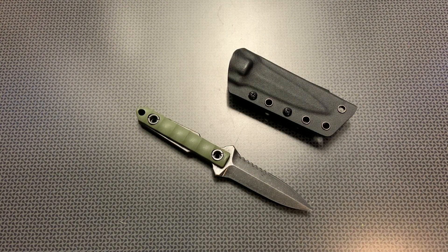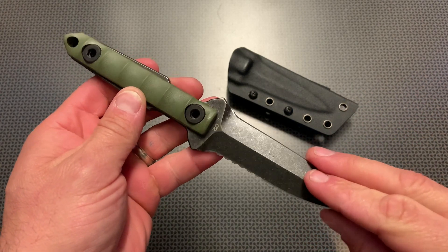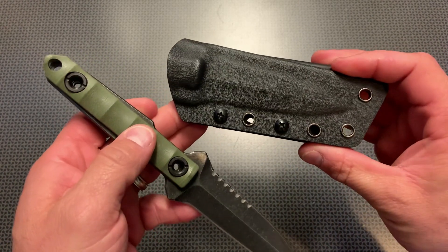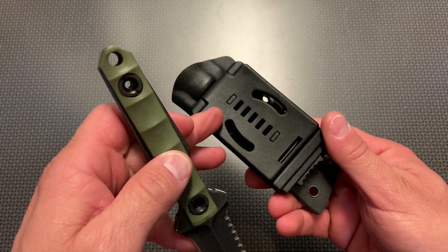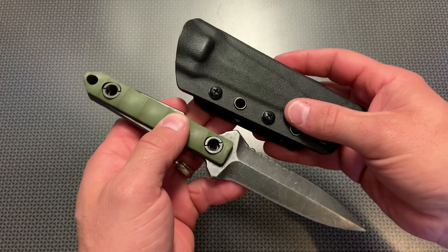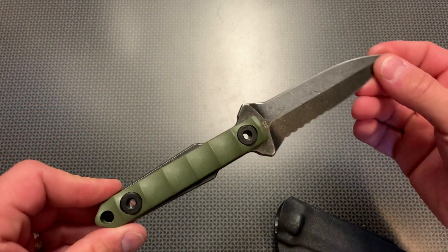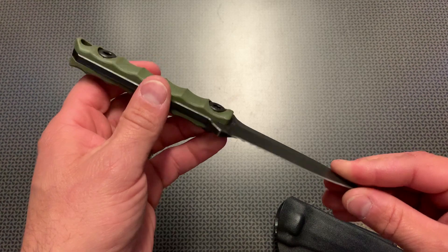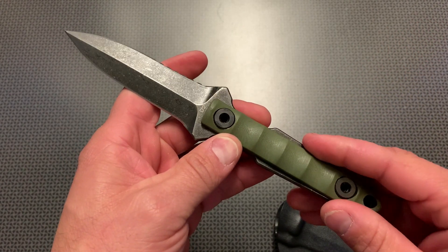Alright guys, I'm back today with an insanely impressive high-value budget dagger. This one is incredibly interesting — it uses premium materials like a D2 steel blade and G10 handles, some great hardware, and includes a really nice kydex sheath with a locking system, perfect for a regular belt setup or a battle belt setup. This one comes in at $27.99, with a clickable 5% off coupon dropping the price down to $26.50, making it an insane value.